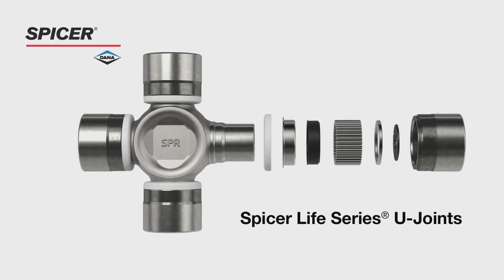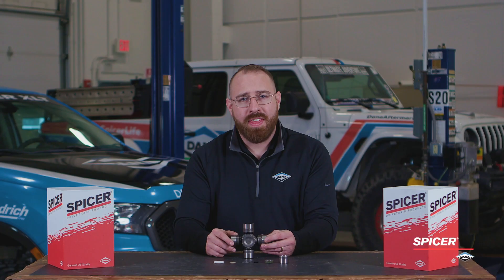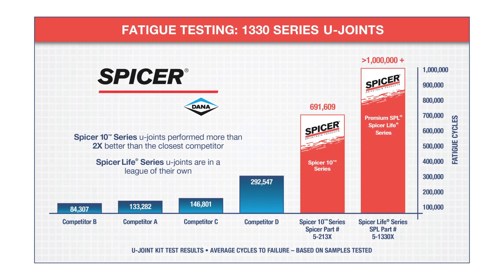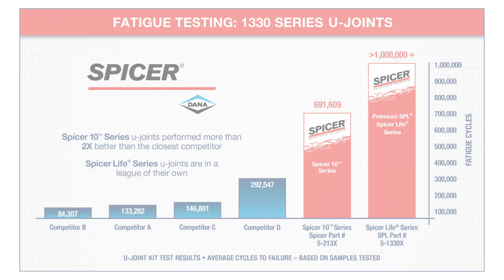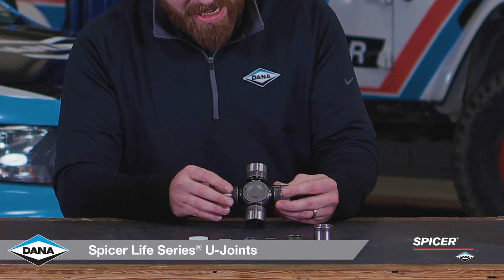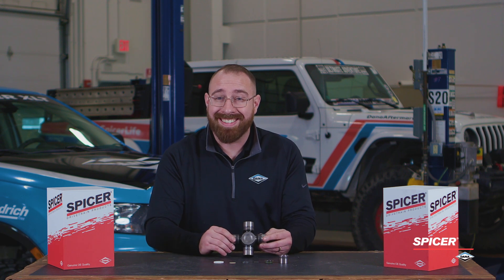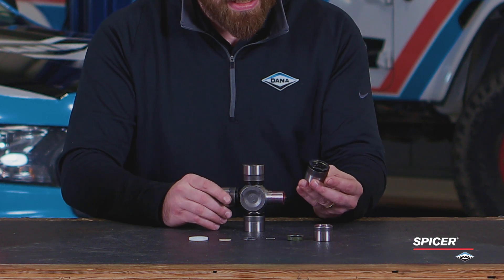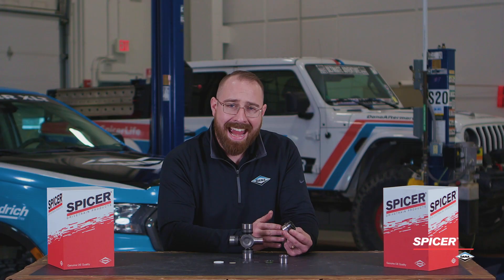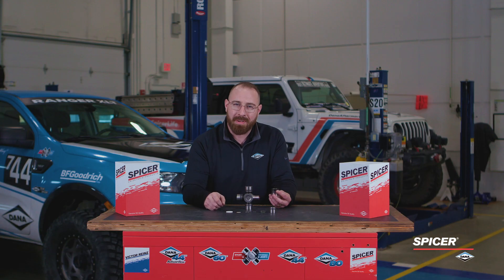Now let's talk about the SPL Series U-joint. This U-joint performs in a league of its own when compared to the closest competitor. We also see that this is a cold formed cross, which helps with the life of the U-joint as well as increased durability. On this bearing cup, we see that it is heat treated, case hardened, and precision machined for durability as well.